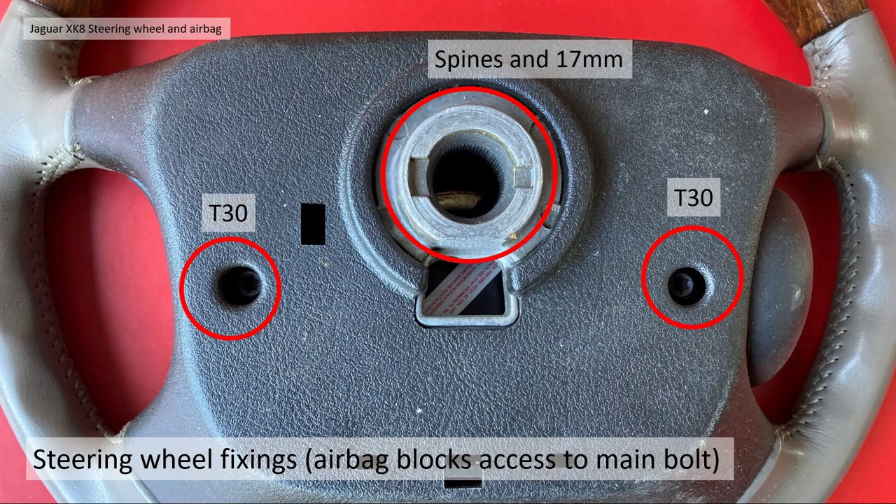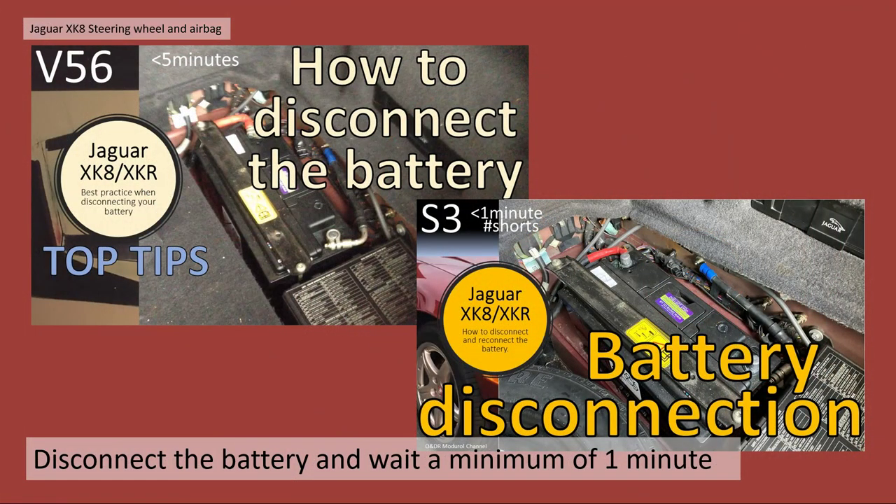The airbag actually obscures the main bolt to the steering wheel, so you need to remove the airbag first. The airbag is fixed to the front of the wheel through two T30 Torx bolts, and removing it gives you access to the main bolt which holds the steering wheel through some splines, as you can see in the aluminium casting.